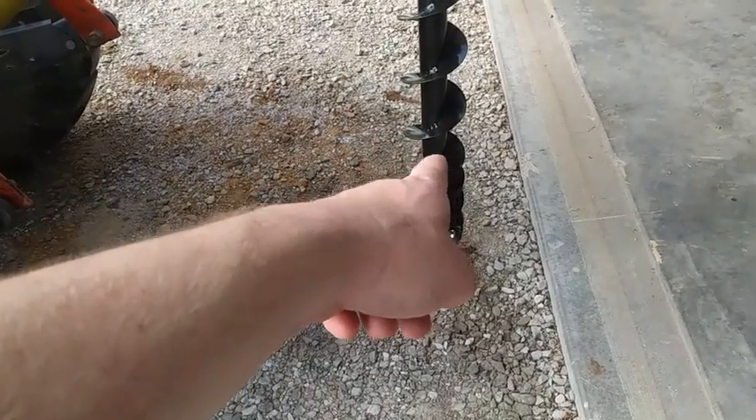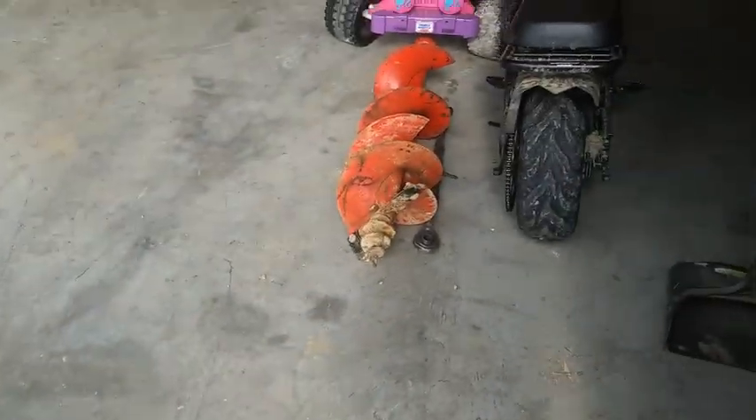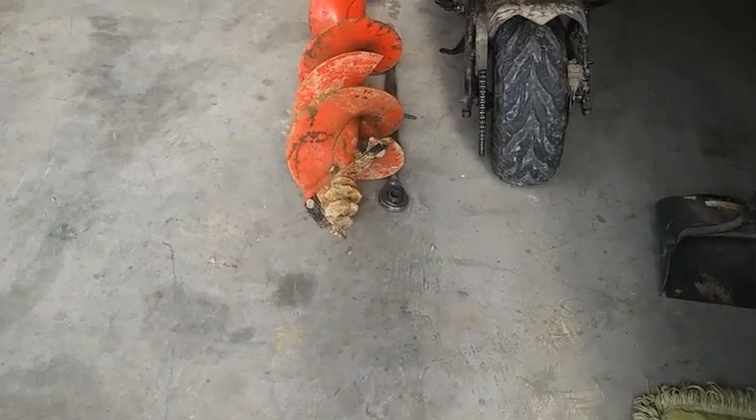If you're worried about changing your auger, this is a brand new six inch auger that I just put on here today. I'm going to be drilling some six inch holes and I had to remove the 12 inch auger to mount it up.